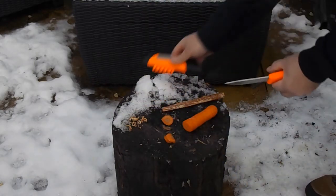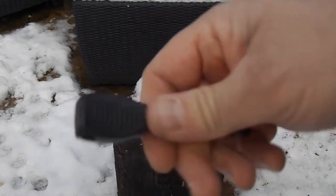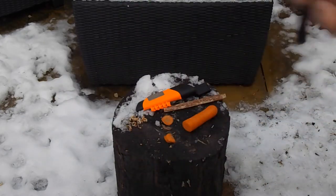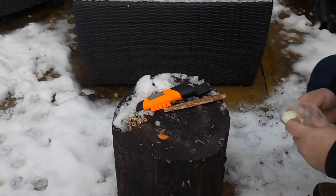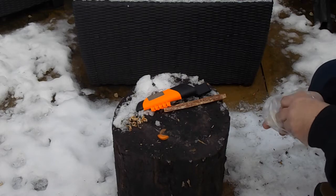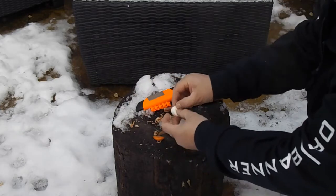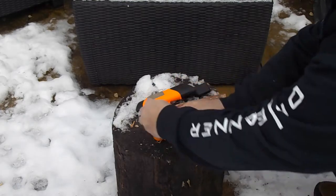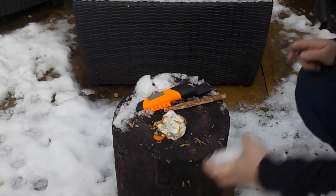So let's check out the ferro rod. They call this an all-weather fire steel — most fire steels are all-weather to be honest. I think they could have made this orange as well, I'd have liked that. So let's get a wee bit of fatwood going. It's been exceptionally cold and exceptional weather here the past week, so I'm just going to use a wax ball and some fatwood and see if we can get this lit up nicely. I like lots of different types of ferro rods, so it'll be interesting to see how this one goes.